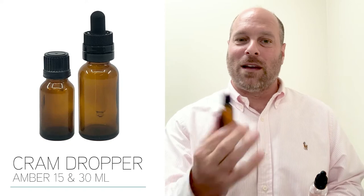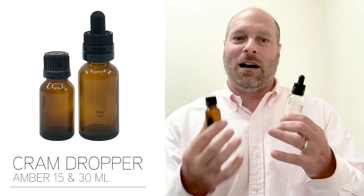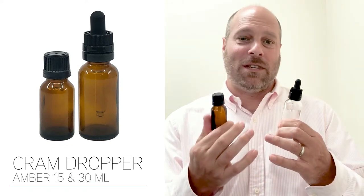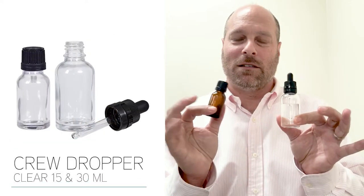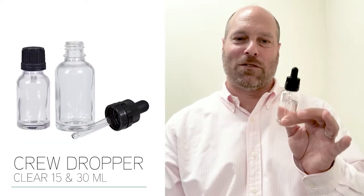We've got the new Cram and the Crew. They both come in 15 and 30 milliliter. The difference is the color — Cram is amber, Crew is clear.